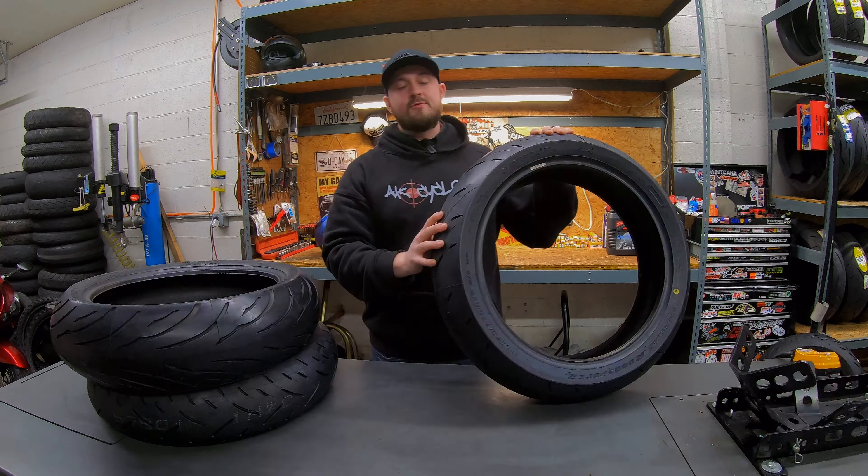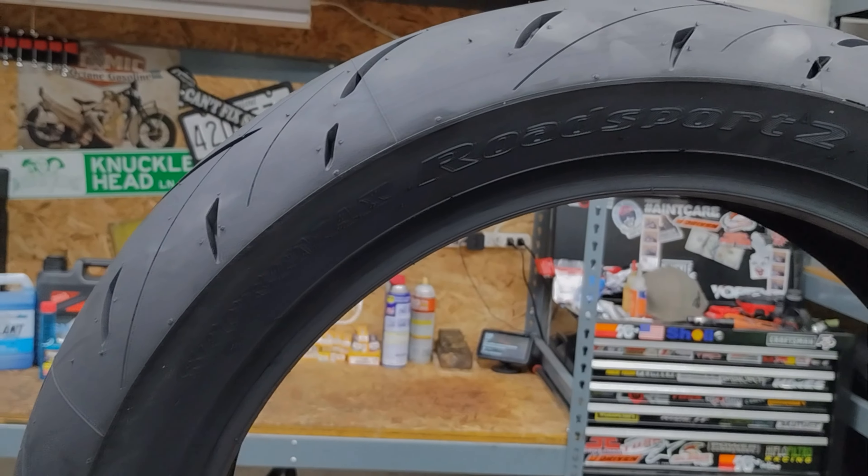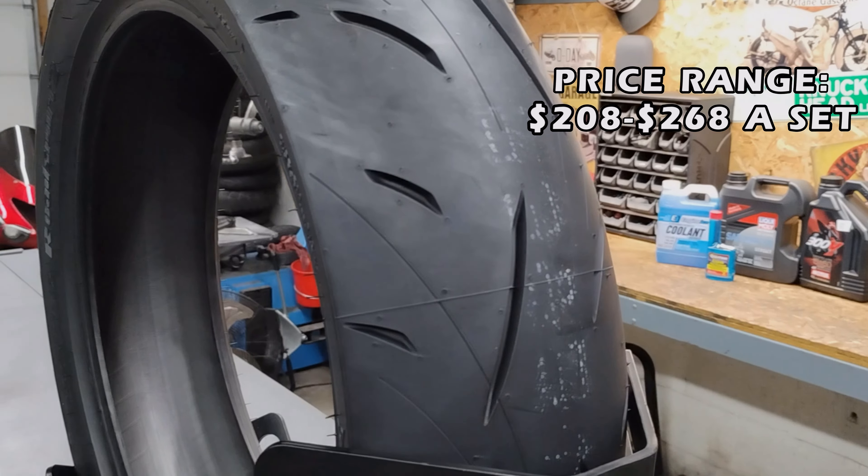Moving on to probably the best set of budget tires you can throw on your motorcycle — the Dunlop Road Sport 2. Even though there's not a ton of siphoning in the tread and not very large cutouts for water evacuation, this tire actually performs really well in the cold and wet. For a cheap budget tire, it's really not bad — a little better than the Conti Motion. This would be the tire I'd recommend if you ride pretty much all year round or late into the season and need a budget tire. It can even handle larger 1000 CC bikes or a Busa or ZX14.